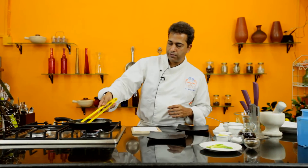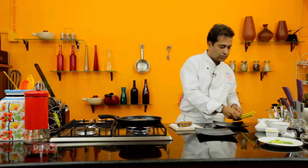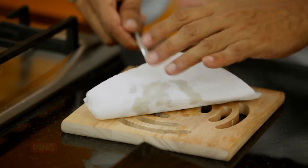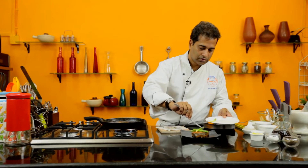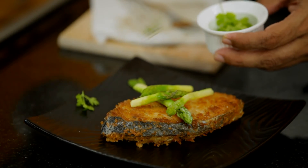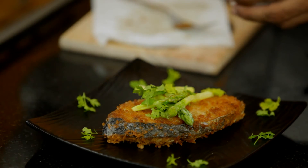I'm going to place it on some butter paper to drain off the oil before plating it. Get off all the excess oil. There it is — a gorgeous panko encrusted surmai fillet. Could it get better than that? I don't think so.